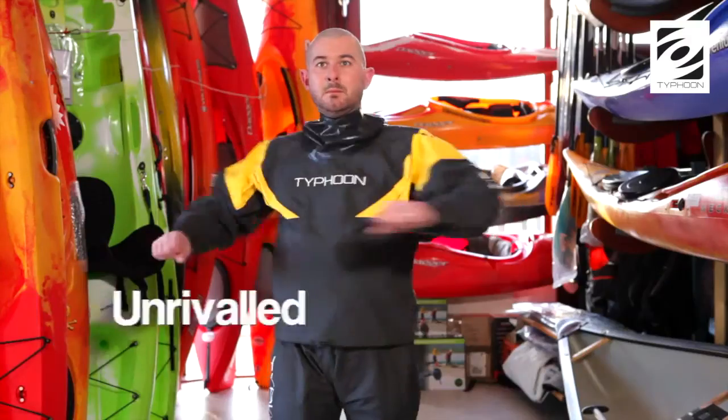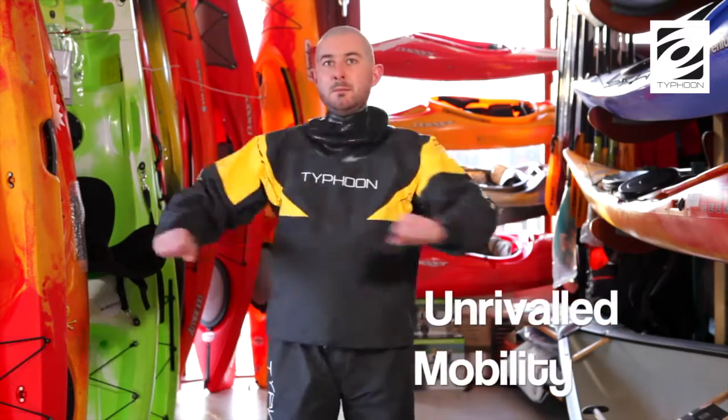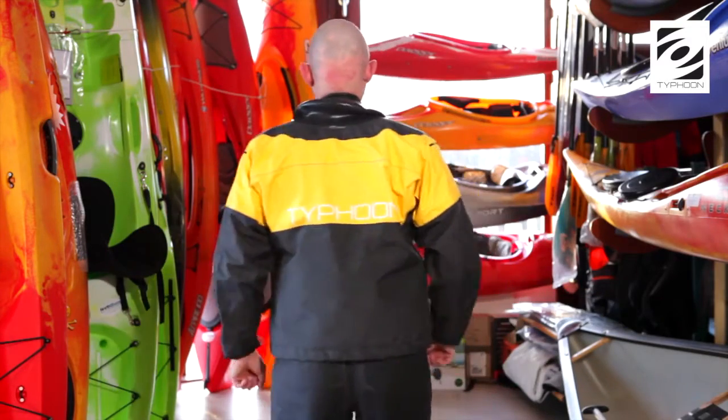The unique zip position provides unrivalled freedom of movement because the hinged system does not hinder the upper body in any way.